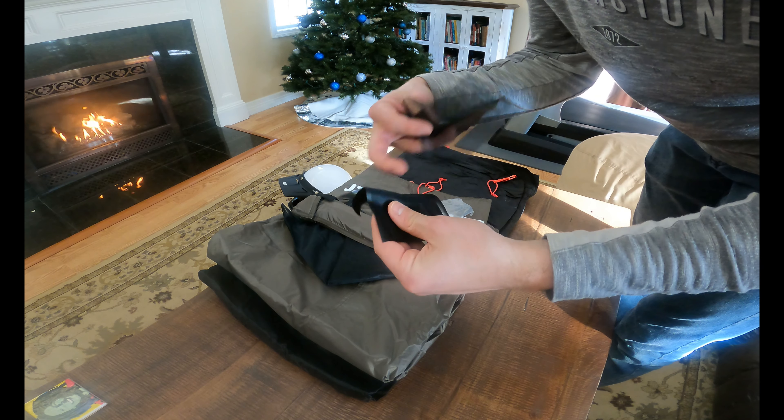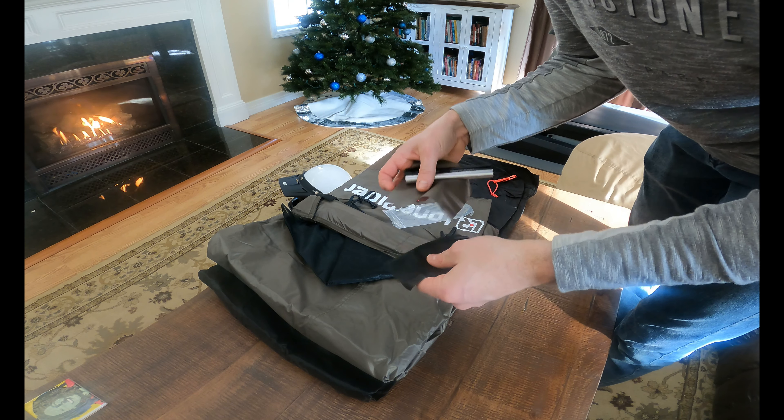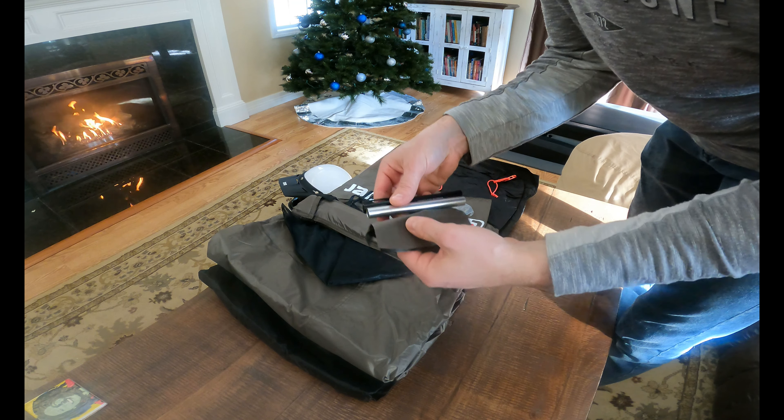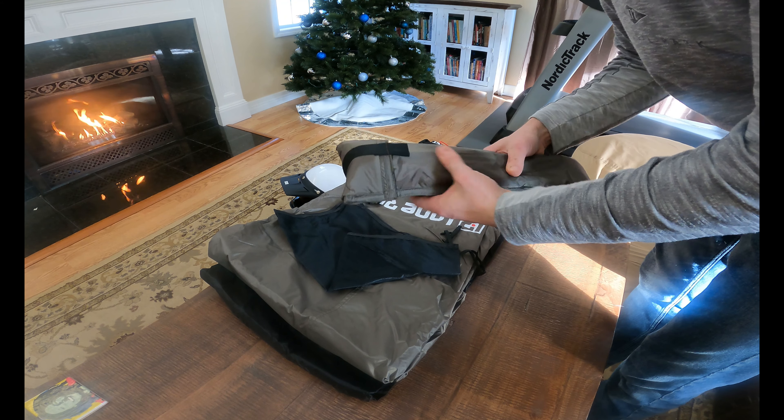These look like patch pieces — materials that look like they go to different parts of the tent based on the colors.